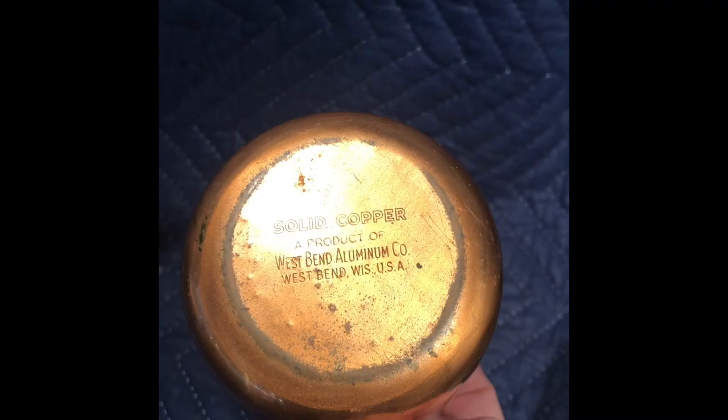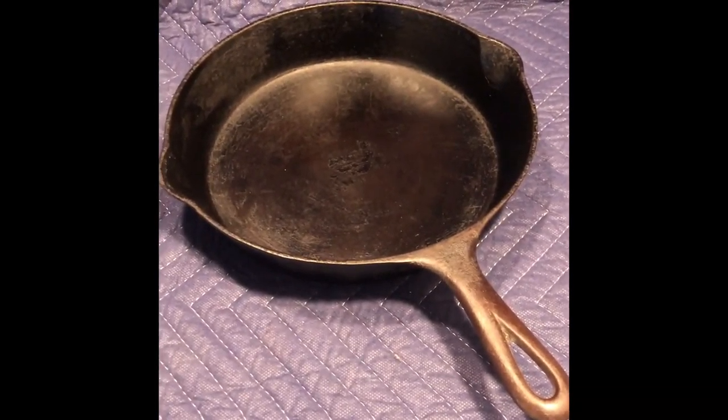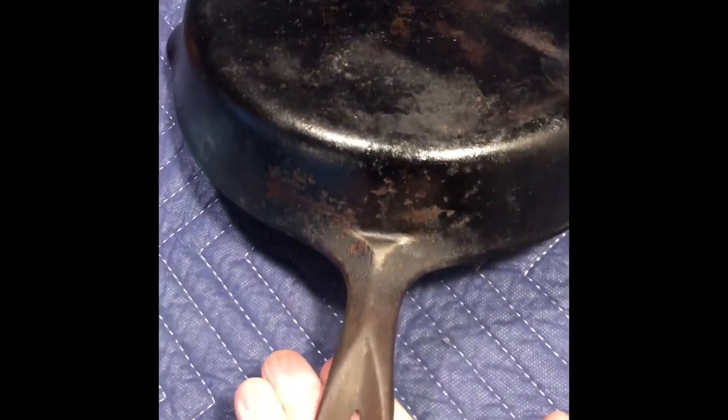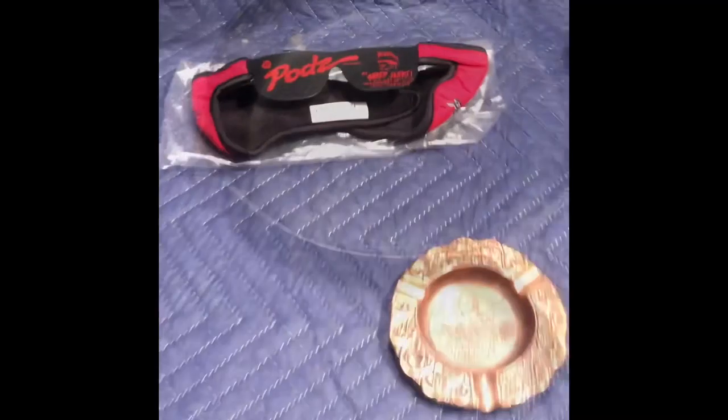I believe this is from the 1950s. Solid copper. West Bend Aluminum Company — in 1961 they stopped using the word aluminum in their name, so it has to be before 1961. And then very hard to find now: Griswold cast iron. It's a number eight skillet, ten inches. Griswold logo, probably 1950s — that was kind of their last logo design. Sits flat. Could be re-seasoned or used as is.